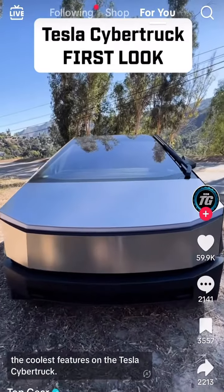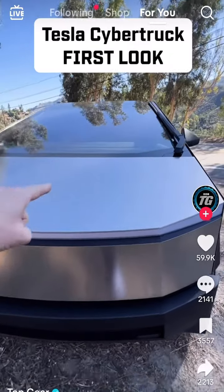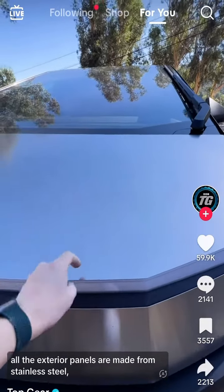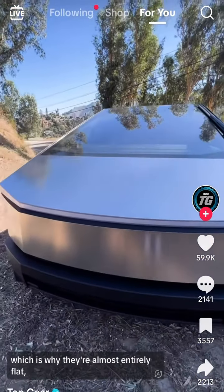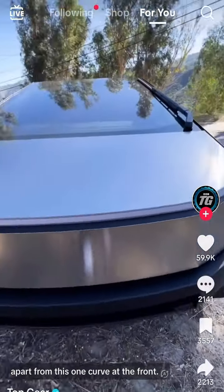Okay, so here are some of the coolest features on the Tesla Cybertruck. First and foremost is the fact that all the exterior panels are made from stainless steel, which is why they're almost entirely flat apart from this one curve at the front.